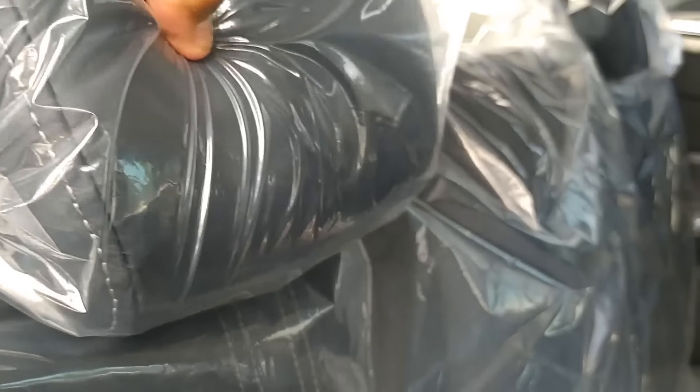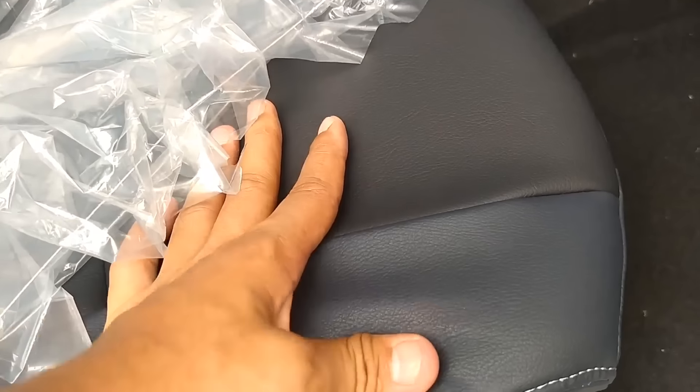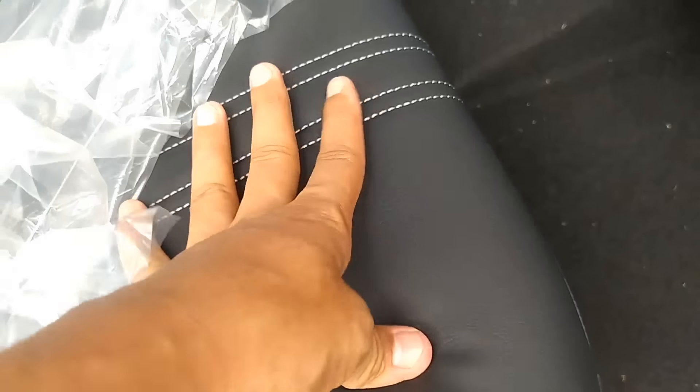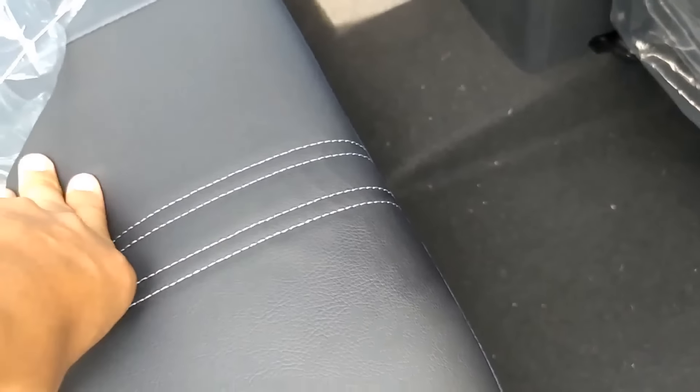Di sini ada sandaran kepalanya, empuk. Joknya empuk. Paduan antara warna blue navy dengan warna hitam di bagian dalamnya, dan ini sangat empuk. Enak untuk duduk di sini. Apalagi joknya ini masih bisa maju-mundur. Di bawah sini ada pengaturan maju-mundurnya, bisalah maju-mundur.